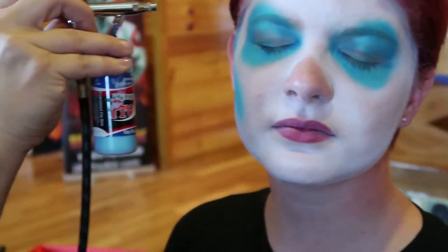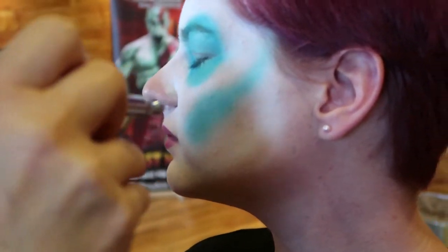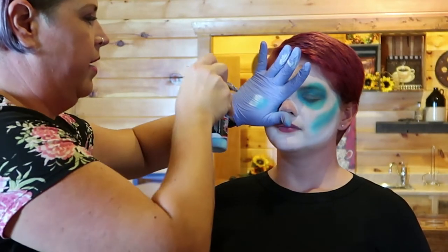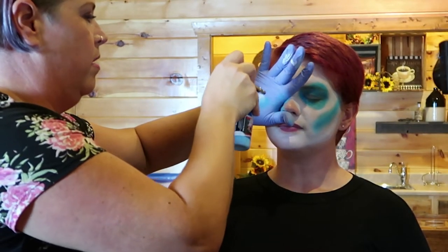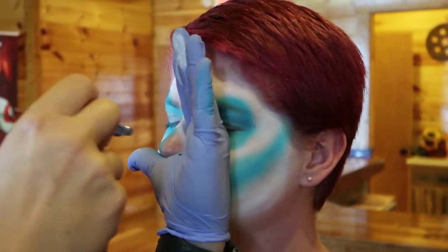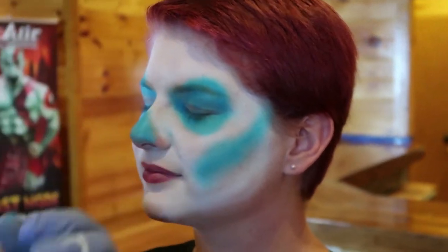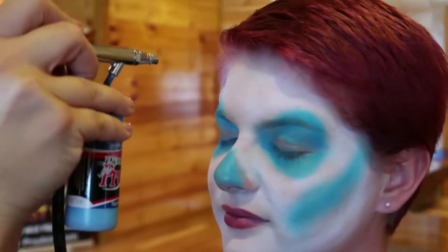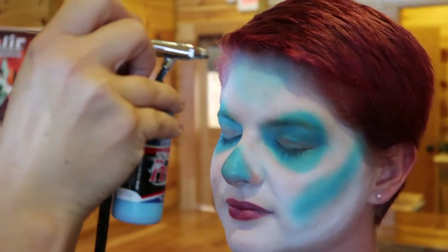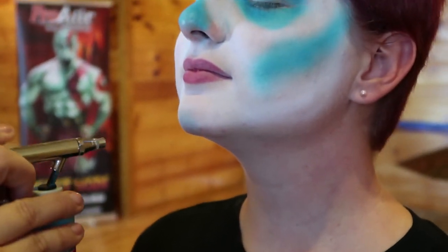We've got a cute stencil for later. I'm going to use my hand again on this side — same thing on both sides. It only takes a second and we're done with the nose there. Right up here I'm going to give a little bit of a shadow with a little blue because I have a stencil we're going to pop in there, and I also like to do a little color on the chin.